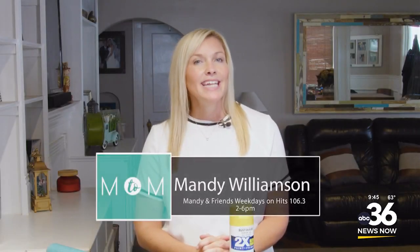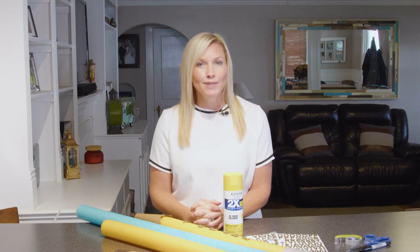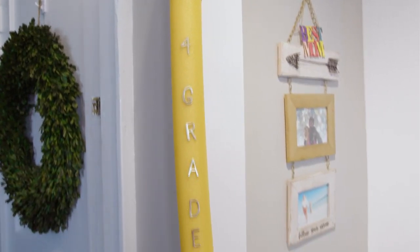Today on Mom2Mom, we are making DIY pool noodle pencils. With our kiddos getting ready to go back to school, I'm sure you will find a very creative way to get those first day of school pictures. This is a super cute and inexpensive idea using pool noodles.